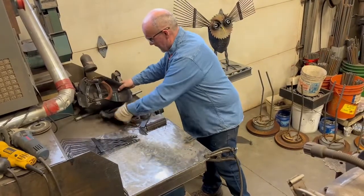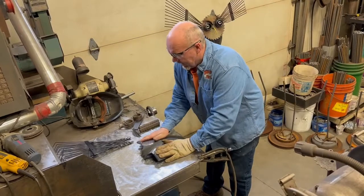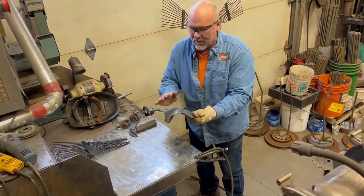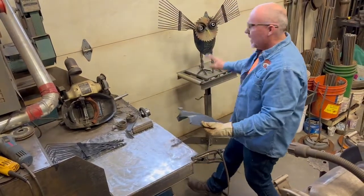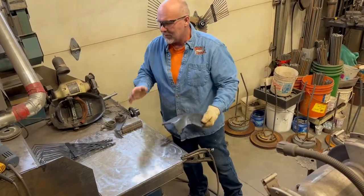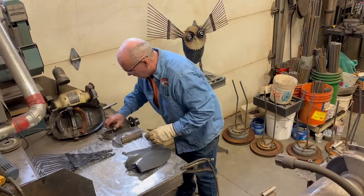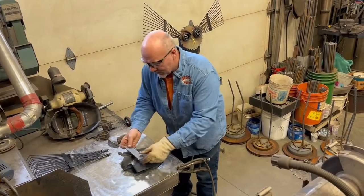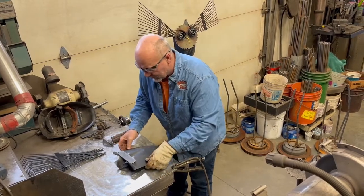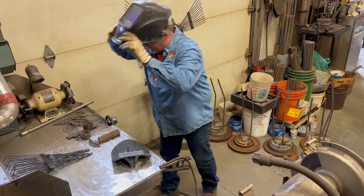Now we're going to get serious. Take a shovel - this is a new shovel, it's got paint on it and it's going to paint up much nicer. You can use old ones full of concrete and dirt, but sometimes you spend more time cleaning it than it's worth. I add a piece of flat stock so the saw blade welds real nice - it just makes life a whole lot easier. Now we'll put the saw blade on.